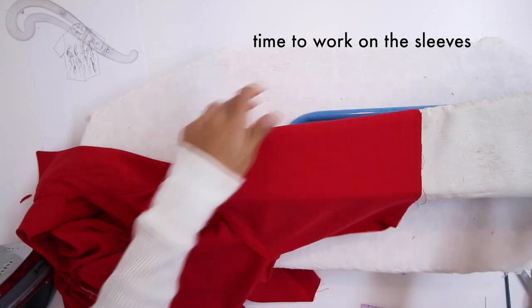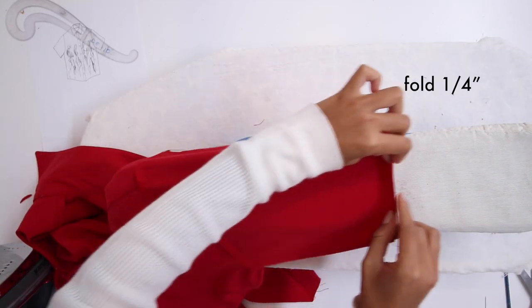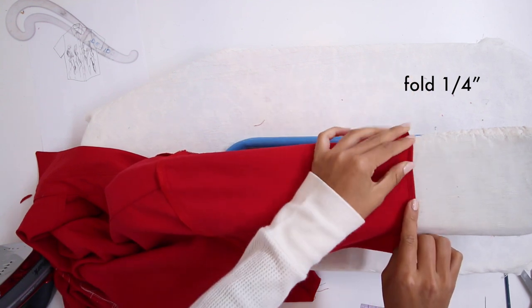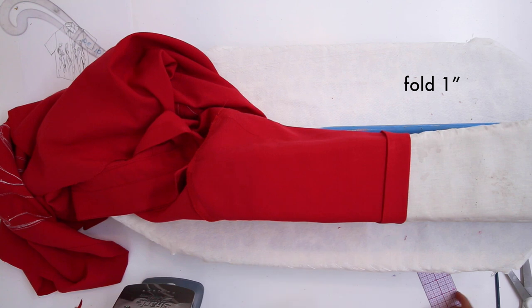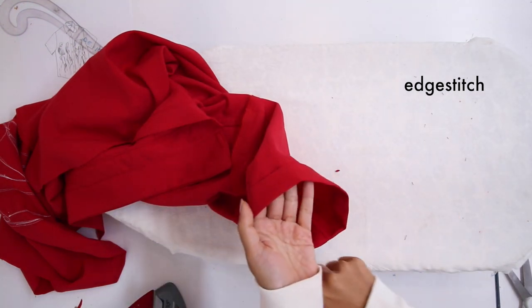Now we're working on the sleeves. Fold the sleeve a quarter of an inch inwards and another inch inwards, then edge stitch all around. It looks like this.